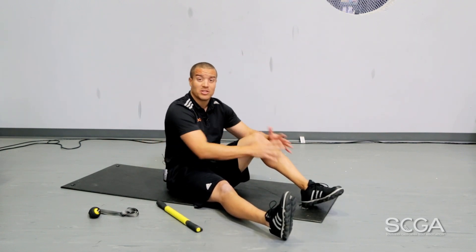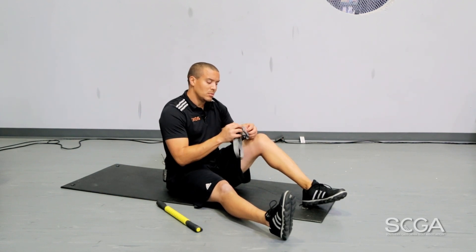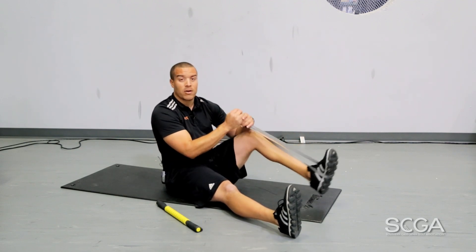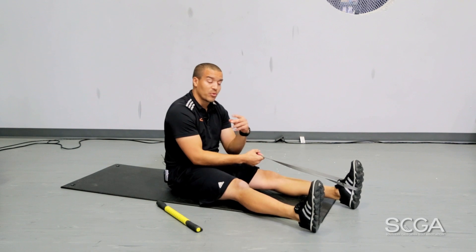Once your muscle tissue is nice and relaxed, this is now when we want to involve our AccuStrap. Getting it nice and long, we're going to tie this around one of our feet, and then we're going to lay down on our back. We're going to perform three different stretches here.